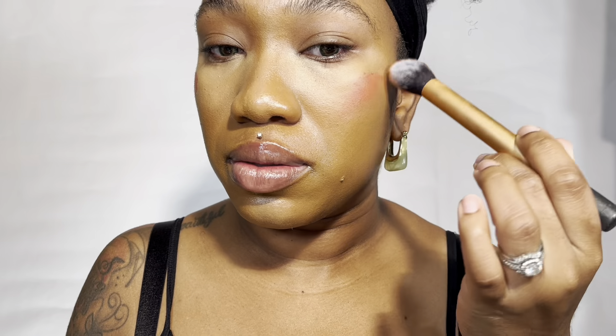Now for blush, I'm using Joy from Rare Beauty. I love this blush — it's giving pumpkin spice. I really like how a little bit goes a long way. I'm going in a circular motion, bringing it forward to my temples to give me a snatched face lift.